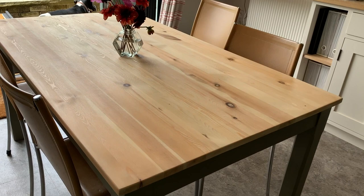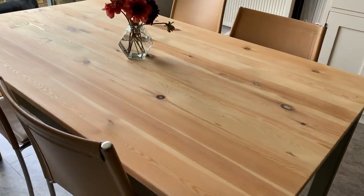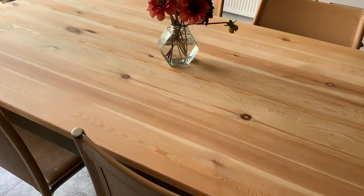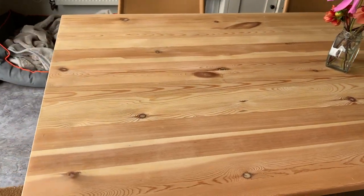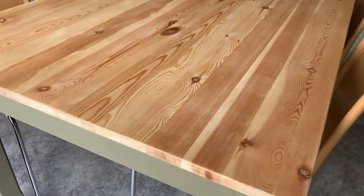Okay guys, this is the finished result. I hope you like it as much as I do. I'm really pleased with the golden tones that came through on the top — I think they sit really nicely with that Hampton Olive base.